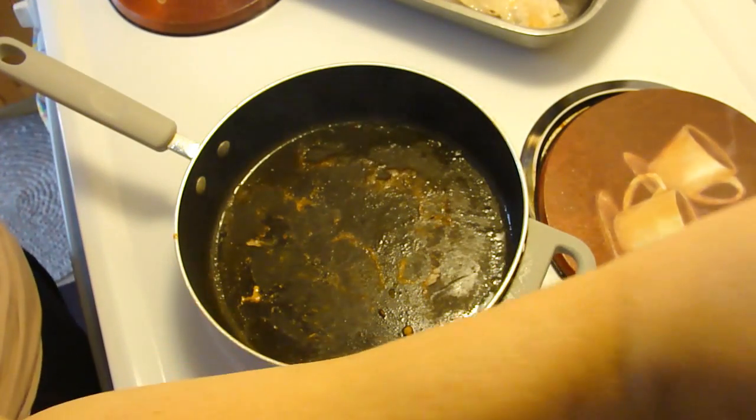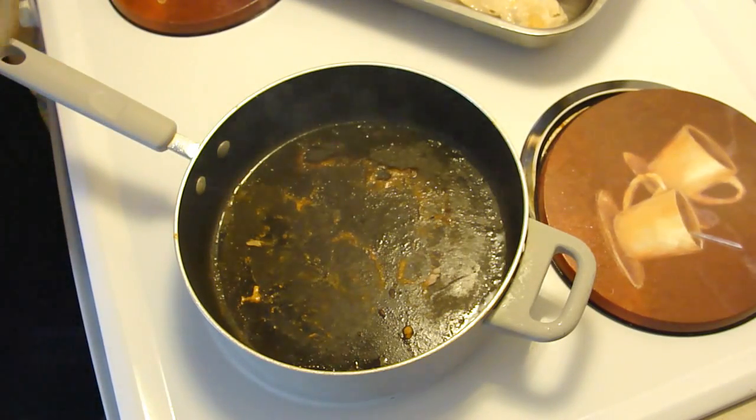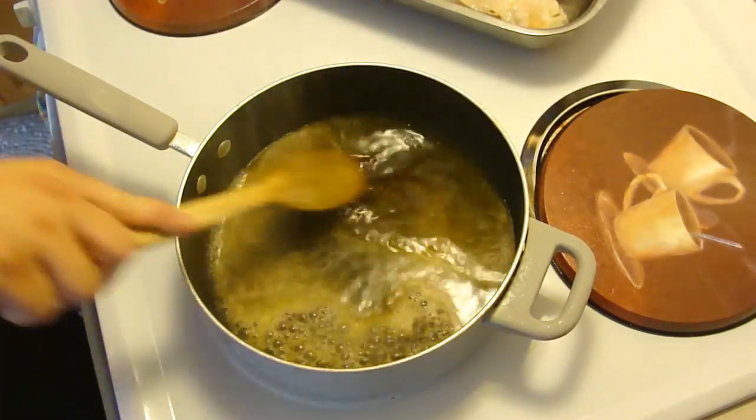What we're going to do is we're going to put in a half a cup of apple juice. And what we want to do is scrape up all the good bits.